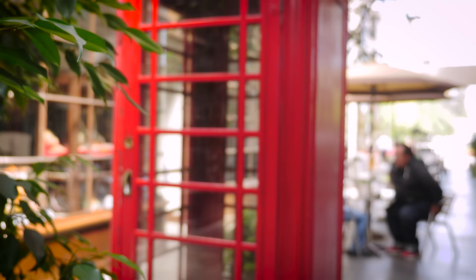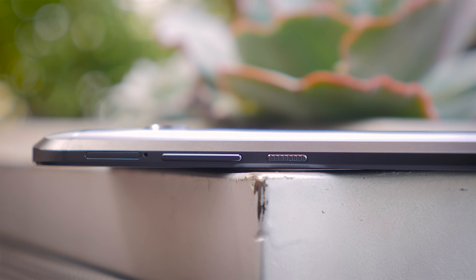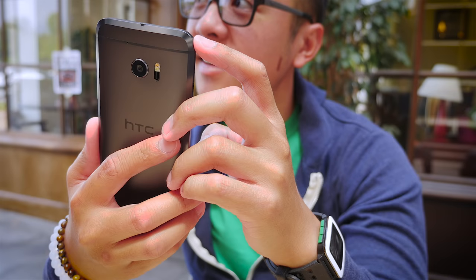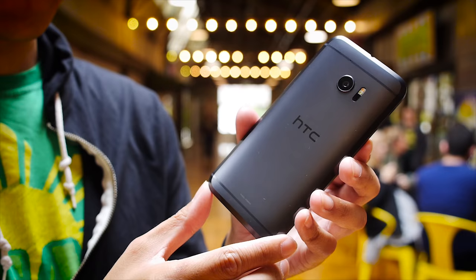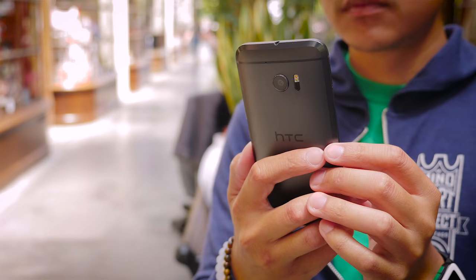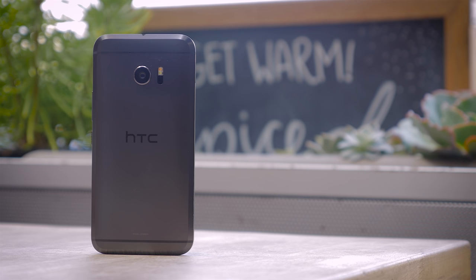Imagine the HTC One M8, except now with an extra little bit added around all sides. This is basically what HTC did — the chamfered edge provides a silhouette-type look, adding a curve to the device. This means the phone sits along the contour of the hand, helping with handling, but it is just that little bit wider and taller than maybe it needed to be. The phone is pretty slippery, which isn't new for HTC One devices, but it was a bit of a nuisance. Ultimately, HTC proves in the 10 that it is still capable of making an attractive phone.